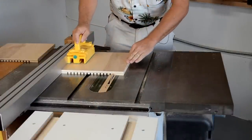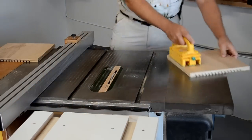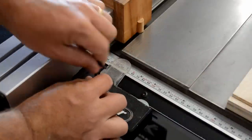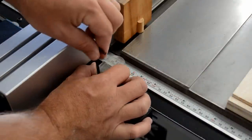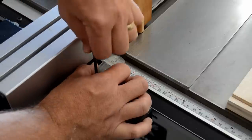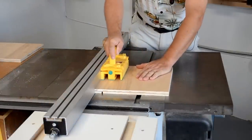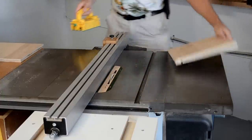These sides then receive a series of quarter inch grooves running front to back to receive the trays that will hold the blades. These grooves are spaced every five-eighths of an inch, so I zeroed my rip fence scale to match the Freud box joint blade set that I was using. The first groove is cut one inch off the bottom of each of the sides.